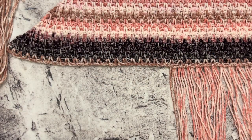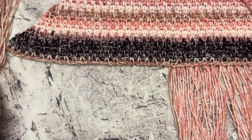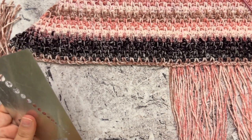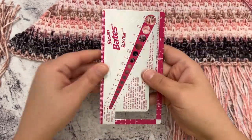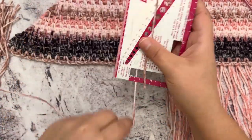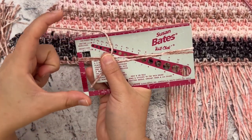Once you finish row 84 — or whichever row you decide to stop on — we're now going to add fringe to the shawl. I've already added fringe most of the way around, but I'll show you how I make it and attach it. To make fringe, use a piece of cardboard however tall you want your fringe to be. My fringe here is about almost six inches, so I cut 12-inch lengths of yarn. I have a Susan Bates knit-check and I wrap my yarn lengthwise around it. If you want shorter fringe, you can wrap it the other way, or find a piece of cardboard cut to however long you want.